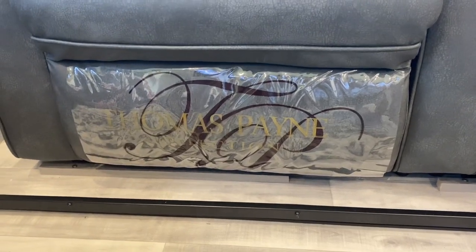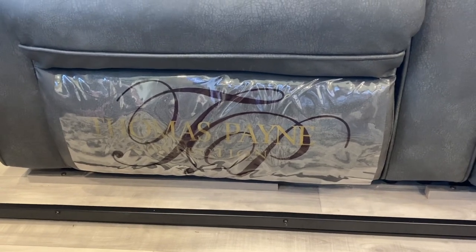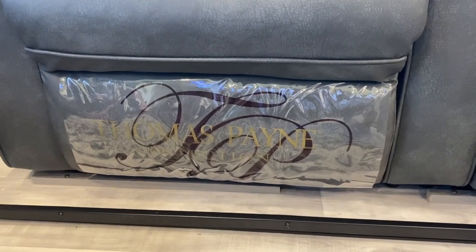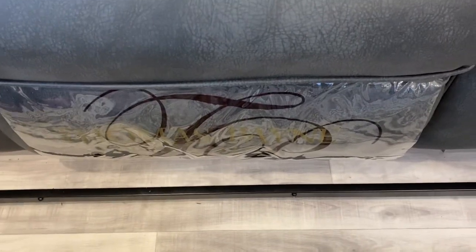I'm tired of seeing these stupid plastic covers on your recliners. We're going to show you how to take them off super easy. It doesn't even take but about two and a half, three minutes at tops. So let's get started. The first thing you're going to need is a hair dryer and scissors.